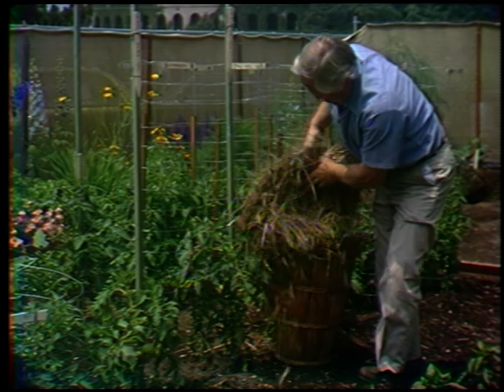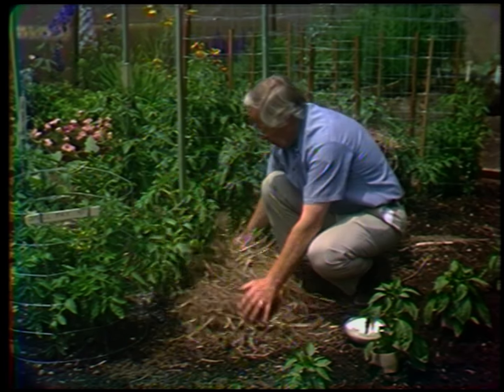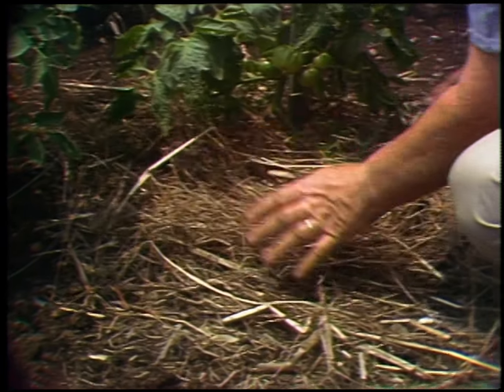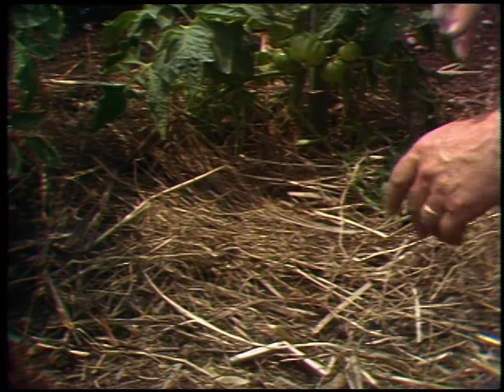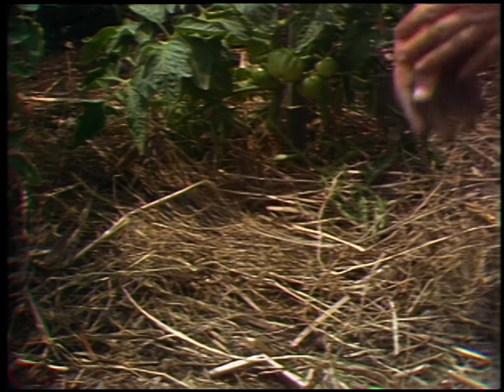Then we'll add this — in this case it's just some salt marsh hay. Any kind of hay will do, or grass clippings or leaves. Eventually this will settle down and we may want to add a little more during the summer. That is the secret to mulching your tomatoes — to keep the soil moist.